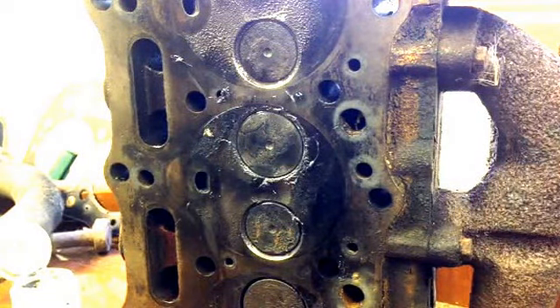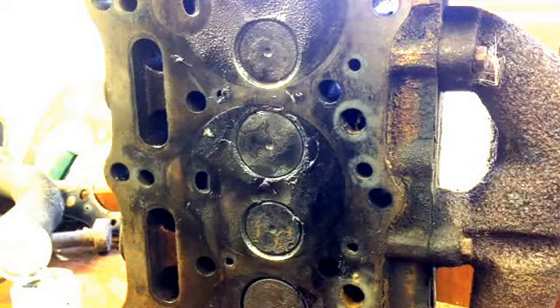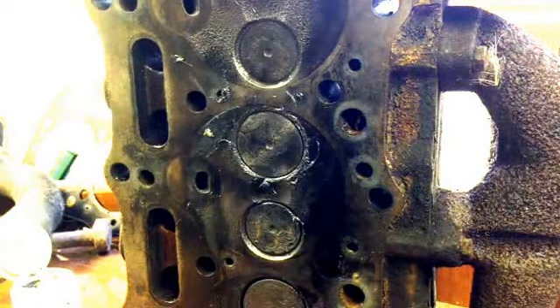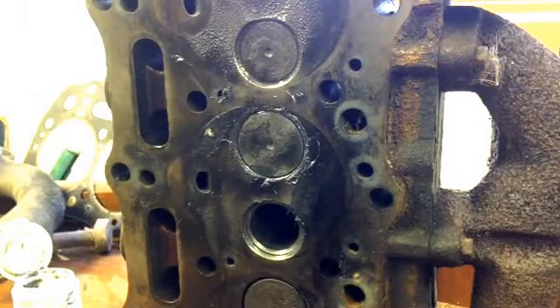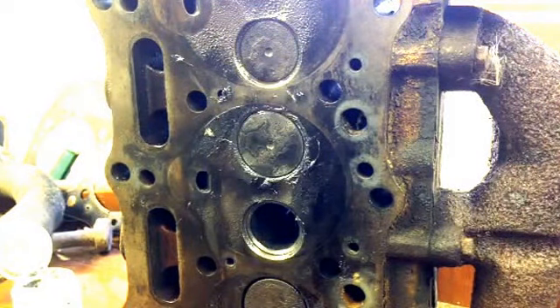Today we're looking at grinding in valves. If you've changed the head or if you've changed the head gasket, it's always worth checking your valves. Initially we'll look at what to look for in terms of problems, issues, and to see what's wrong with a valve.